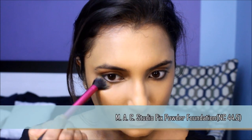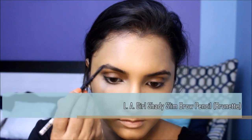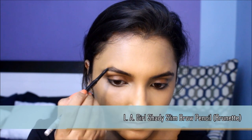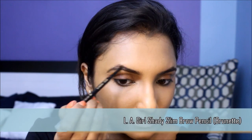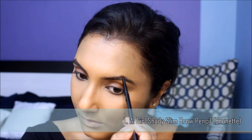Now that we're done with all the cream products, we can move on to setting the concealed areas with powder. Setting with powder not only improves the longevity of your makeup but will also make the perfect canvas for applying blush, bronzer, and contour. I'm going to groom my eyebrows with a precise brow pencil — a set of bold, well-groomed brows can accentuate the eye makeup really well.